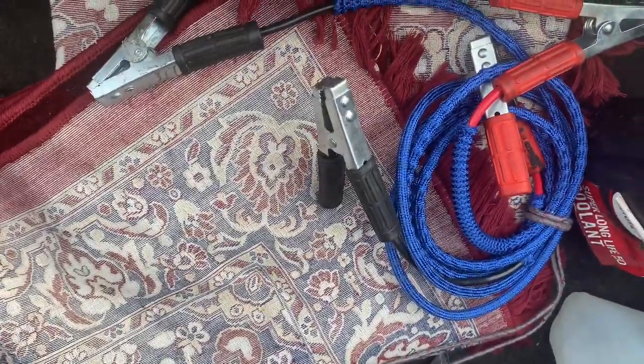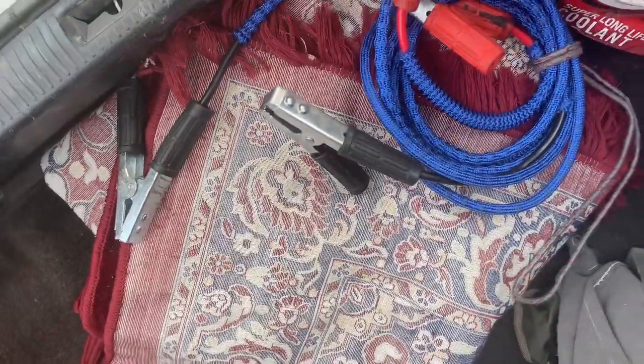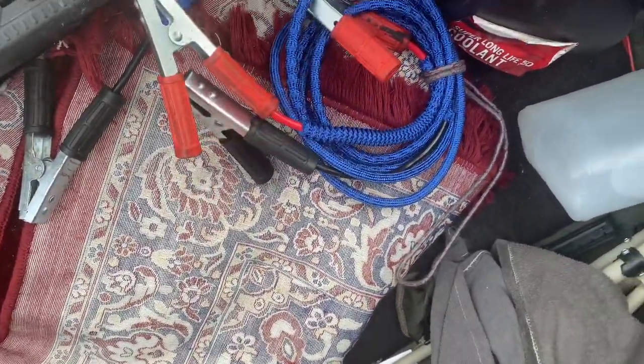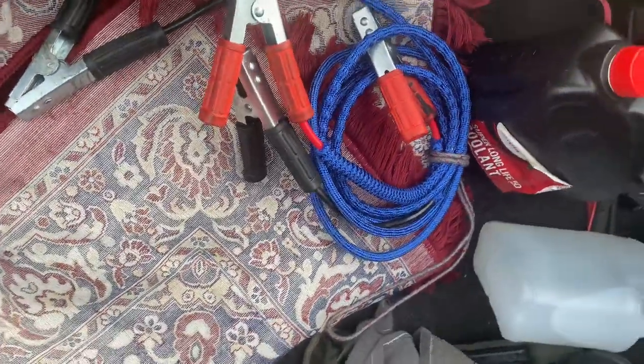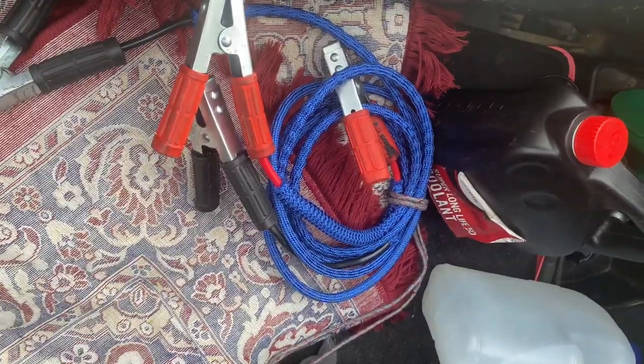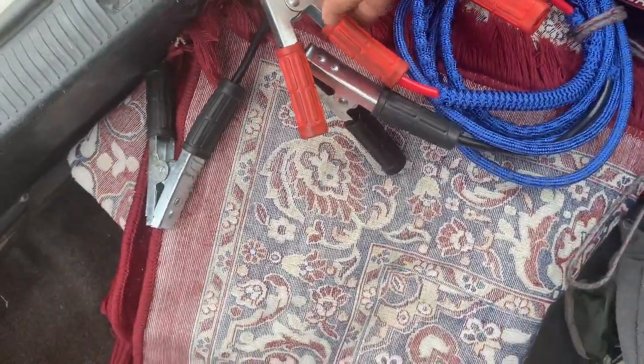Hi friends! Today we are going to find out some things. We are all going to be like the jumper cables. The battery is down and we are all concerned about the situation. We are managing the battery-related emergency situation.